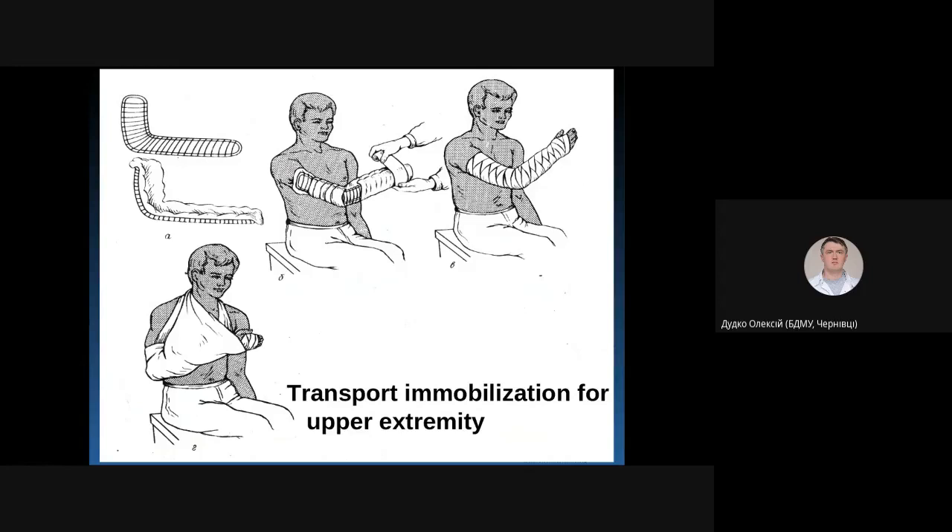The Kramer wire splint is made of wires and can easily be bent to create a shape according to the patient's extremity. You may use the uninjured side as a reference and make a splint of the same shape and size. There are different types of splints according to their size, which can be used to immobilize different types of fractures.